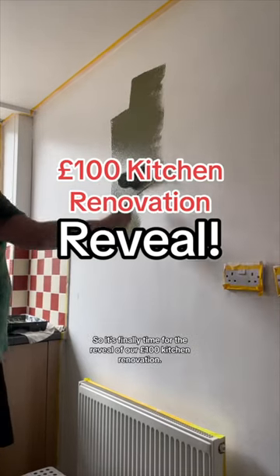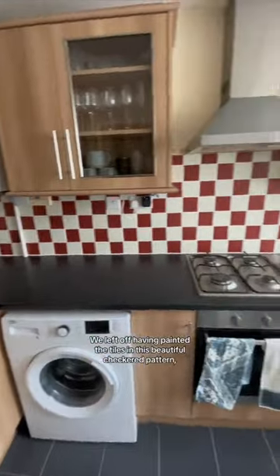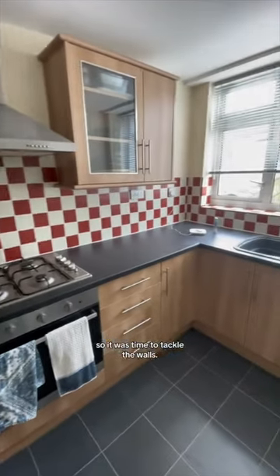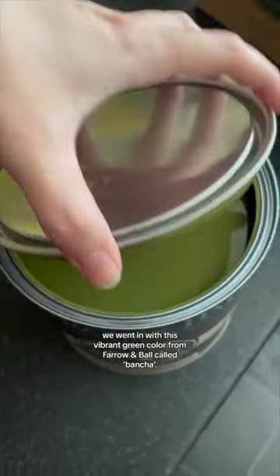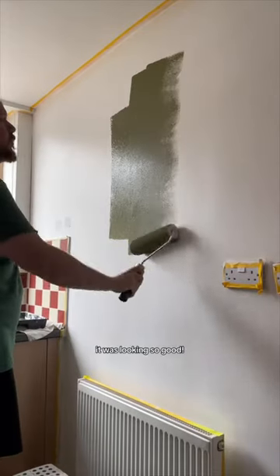It's finally time for the reveal of our 100 pound kitchen renovation. We left off having painted the tiles in this beautiful checkered pattern, so it was time to tackle the walls. After priming, we went in with this vibrant green color from Farrow and Ball called Bancha. And after three coats, it was looking so good.